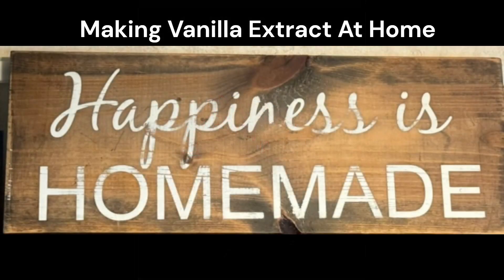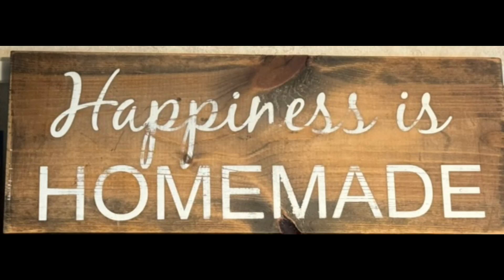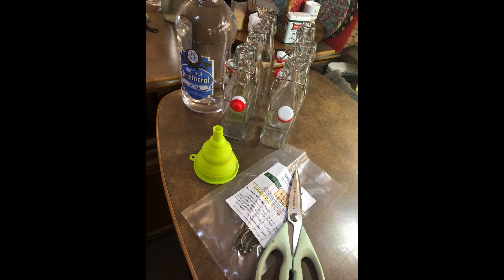Welcome back to the homestead and thank you for joining me on my first adventure of making homemade vanilla extract. The idea was to make a little bit of homemade vanilla extract to possibly give away for Christmas gifts to my immediate family, as well as keep some in the camper for baking.